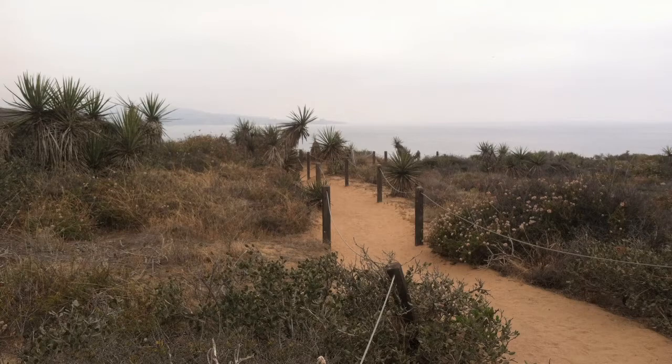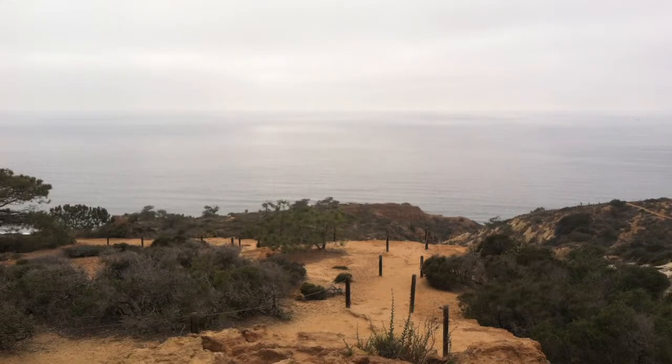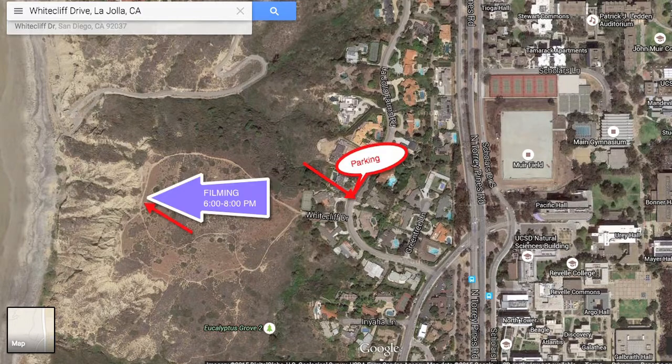The last thing to film was the climax — the chorus and the bridge at the end. I think Justyna suggested this location. It's a cliff in La Jolla, and everybody was going to be there. I needed it to be perfect.